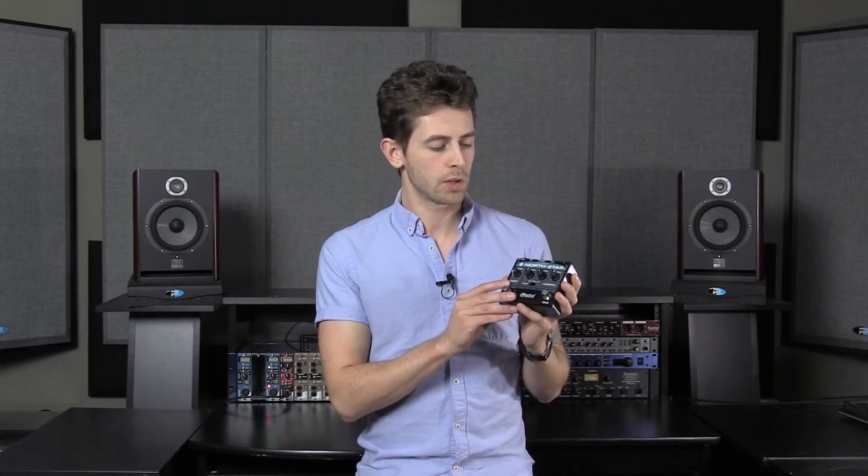Hi guys, Cam Wilkinson here with Radial Engineering. Today I just wanted to go through quickly the Northstar Overdrive, part of our new five pedals in the Overdrive distortion lineup.